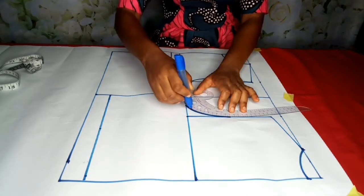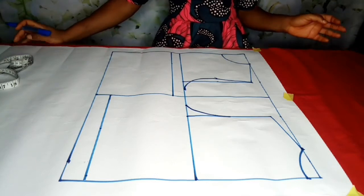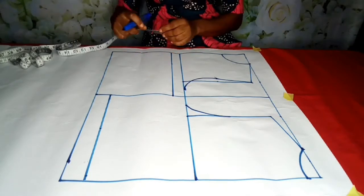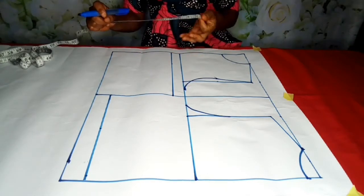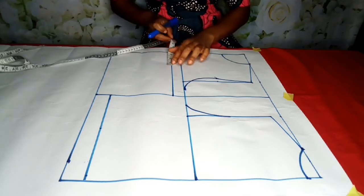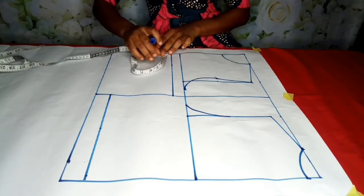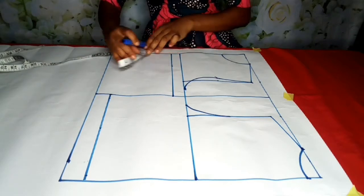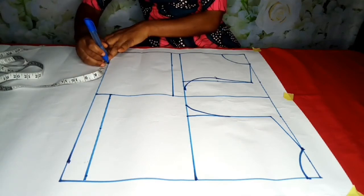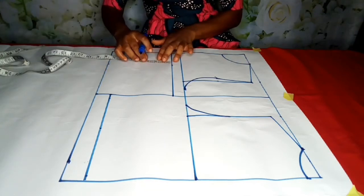The next thing is to come over to the dart. For the darts, my bust span is 7.5 — nipple to nipple is 7.5 — so 7.5 divided by 2 is 3.75. I'm going to note 3.75 on both sides. I'm going to start one inch below the bust line here and connect it.